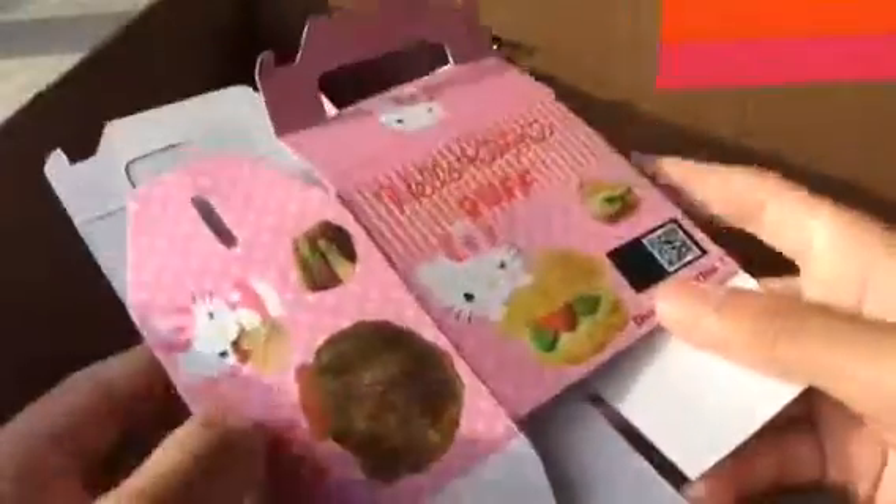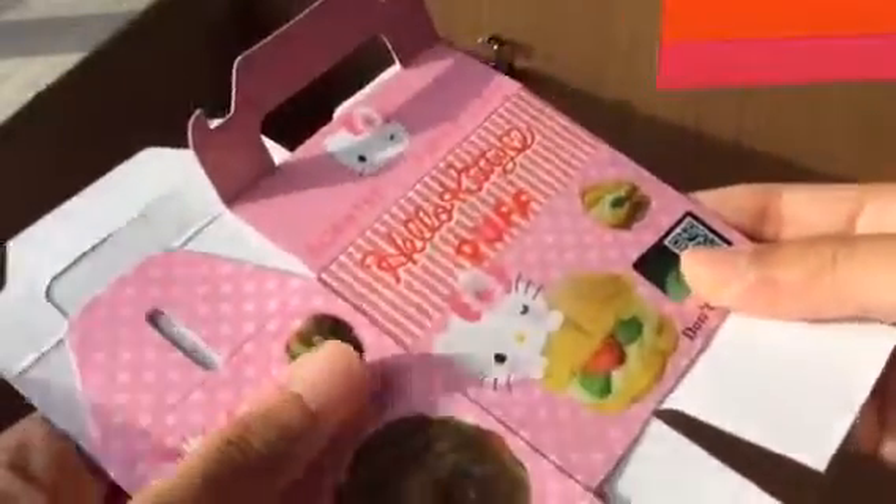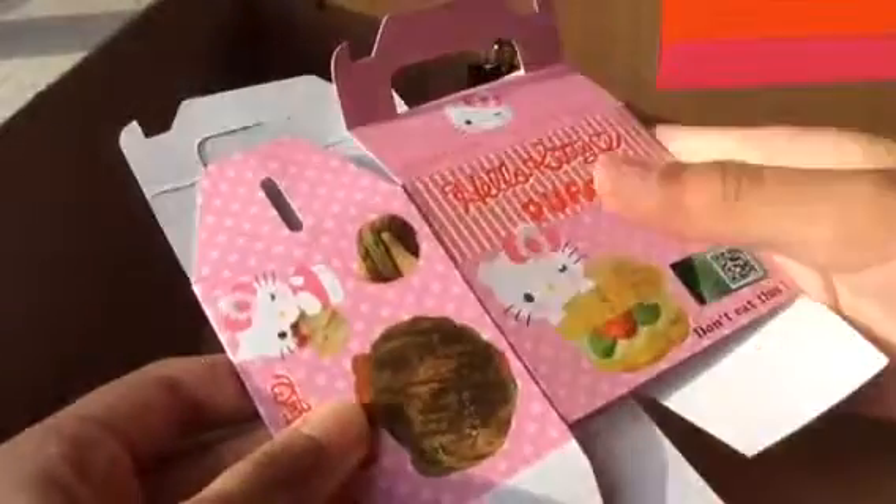So when you first get your cream puff box, it was supposed to look like this. If you haven't checked out my Creamy Candy opening video, I got this from Creamy Candy, so the link will be down below and it will be up here — just click the i.